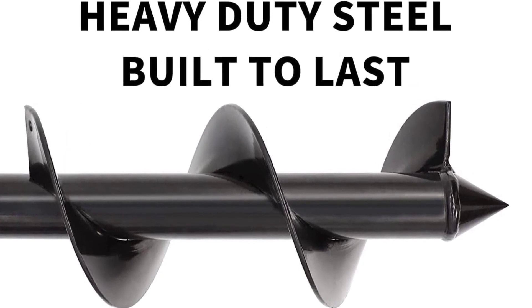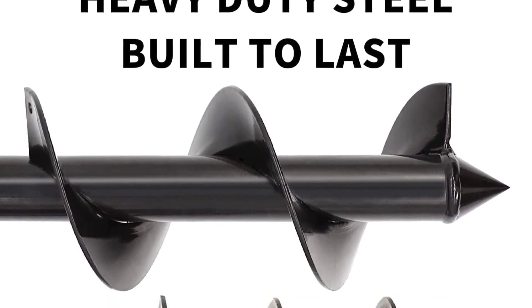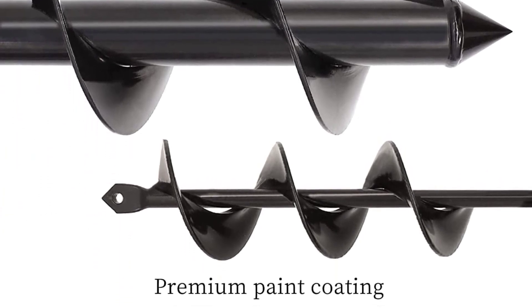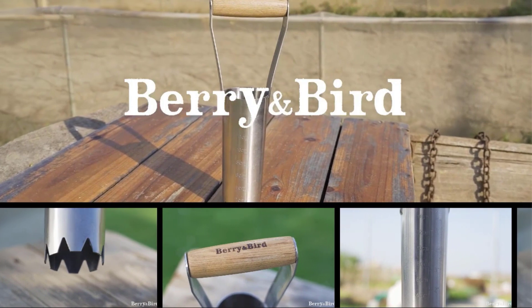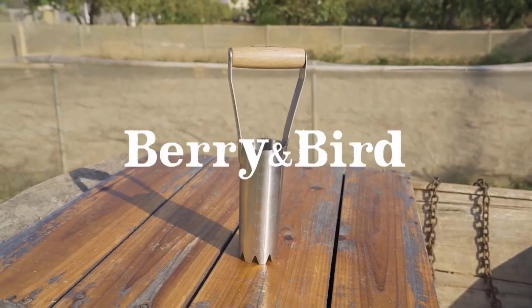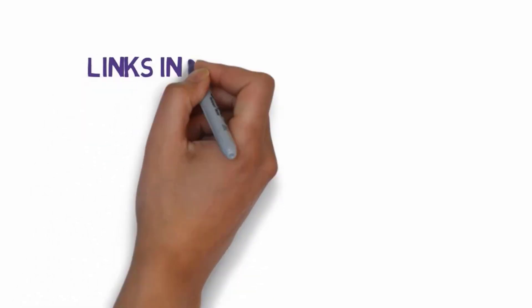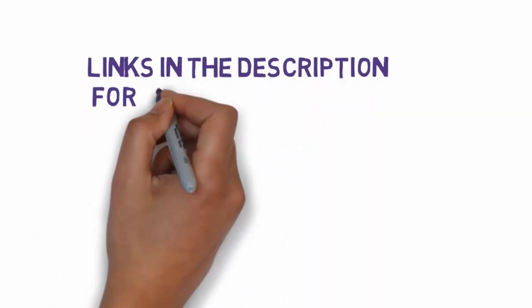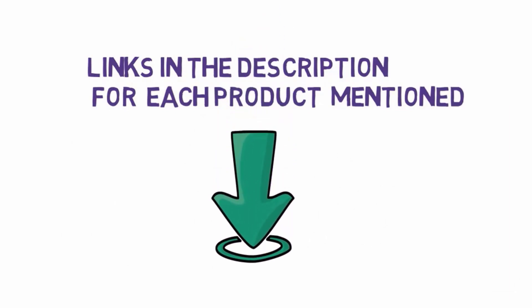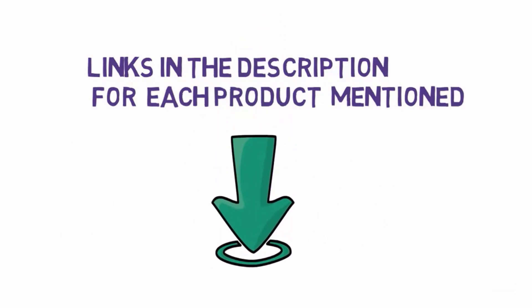We also considered each product's ease of use, handle length, blade type, and blade length. Our favorite planter is the Edward Tools Bulb Planter, which features a contoured handle, a soil plug release mechanism, and a 4-inch blade with depth markers. Before we get started with our video, we have included links in the description, so make sure you check those out to see which one is in your budget range.